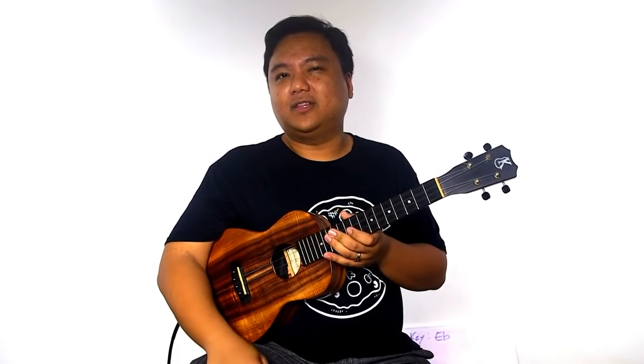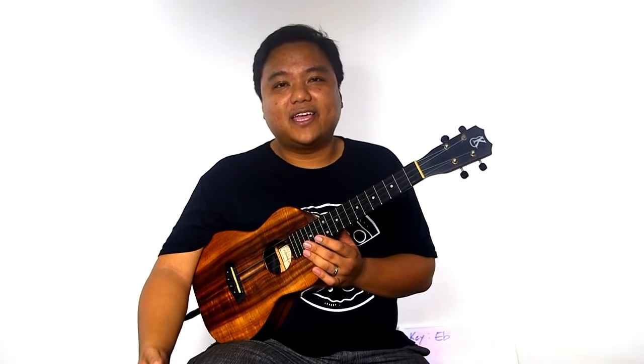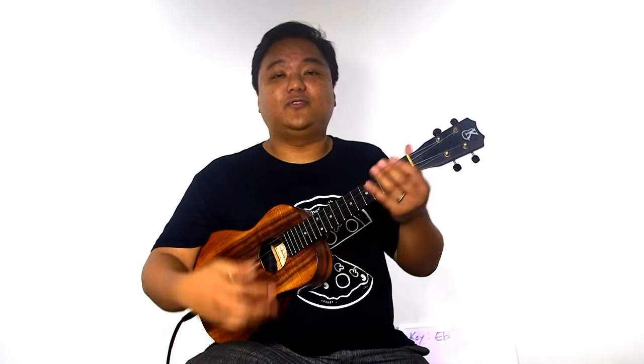You can always graduate to the full lessons over on Ukulele Underground. We don't have 'Rude' specifically, but we have a lot of songs in that reggae style — What I Got by Sublime, Bob Marley songs, Amber by 311 for a rock-reggae feel. We have loads of things over at ukuleleunderground.com. If you want to learn ukulele, that's the best place to go, and sign up for UU Plus to take your playing to the next level.